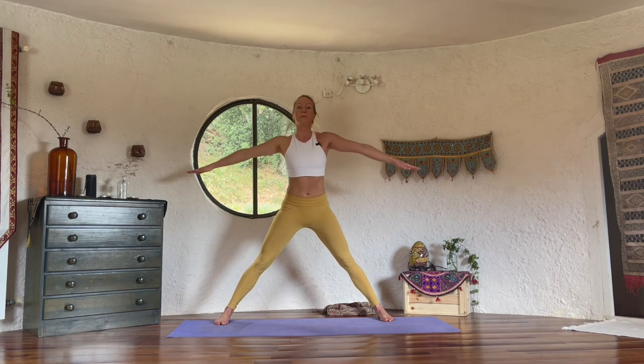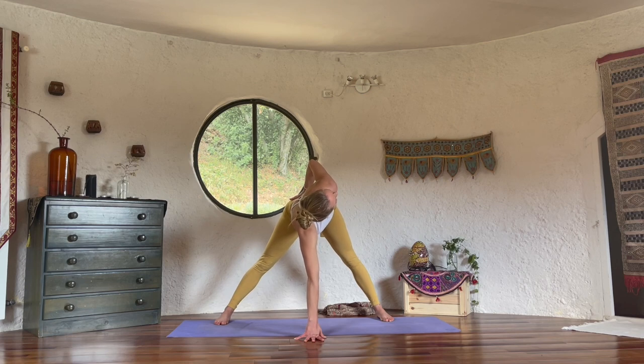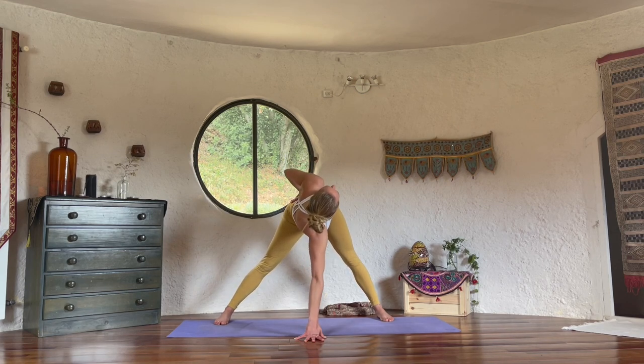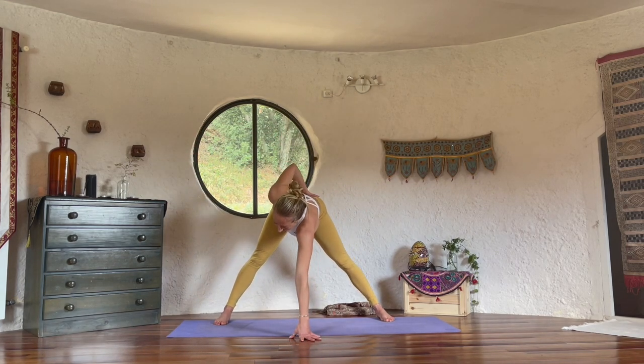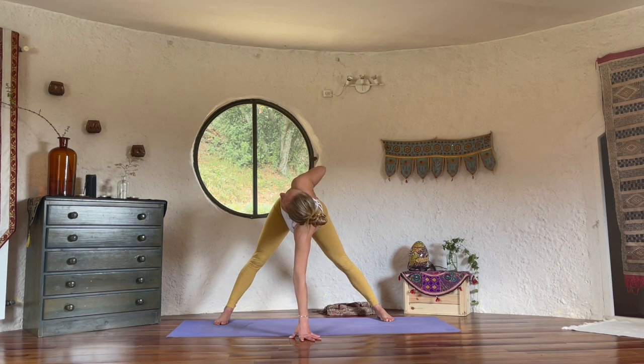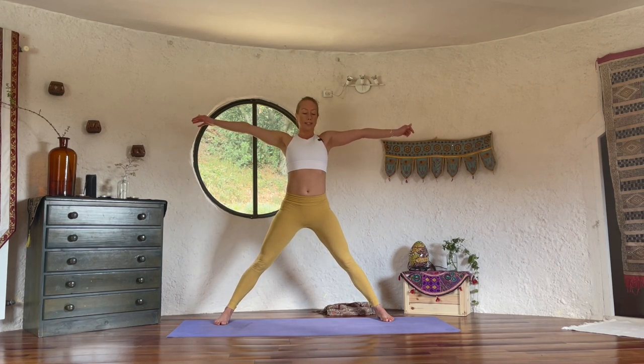Repeat that one more time — inhale open. Exhale, right hand down, left hand on the hips. Inhale, left shoulder back. Exhale, right shoulder forward. We work with micro movements, so notice the small movement, the direction on the inhale, and the lower shoulder going forward on the exhale. Rise up on an inhale. Last side — left hand down, right hand on the hips. Inhale, right shoulder back. Exhale, left shoulder forward. Inhale, coming up. Exhale, we release.